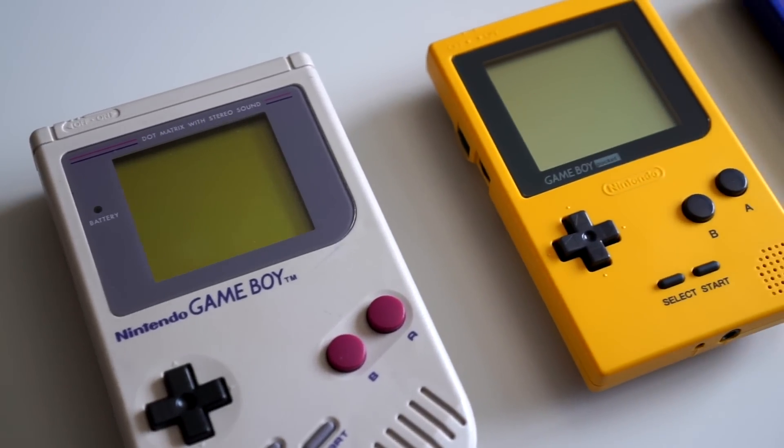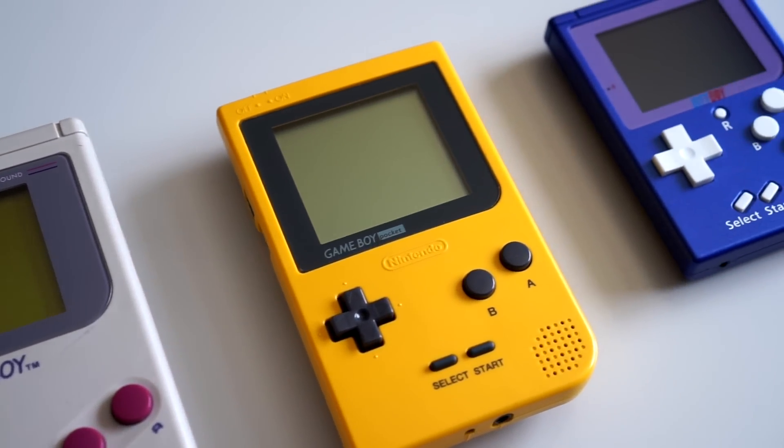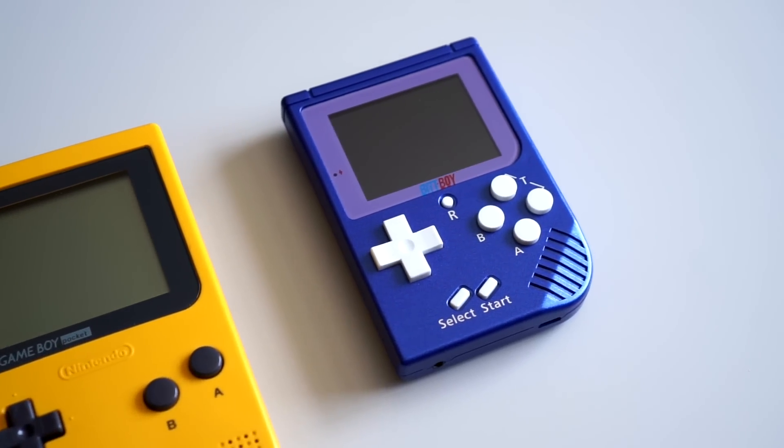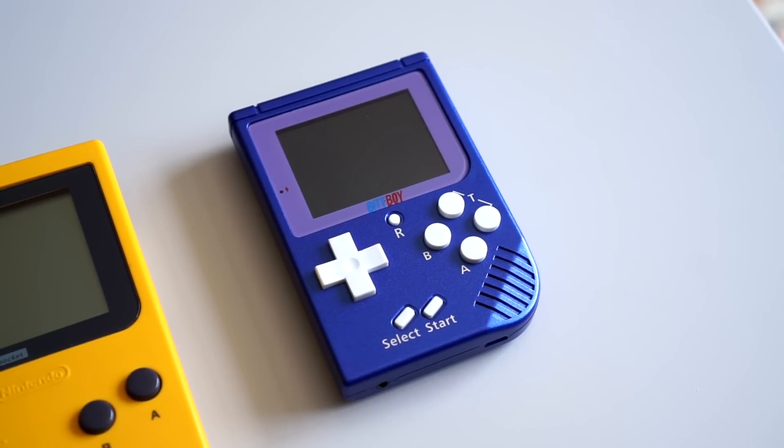Hey everyone, it's Colin. How's it going? Handheld gaming consoles have been around for decades, but this time let's take a look at a new retro-focused one that's, in some ways, upping the game.